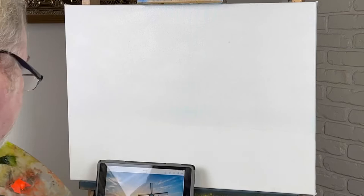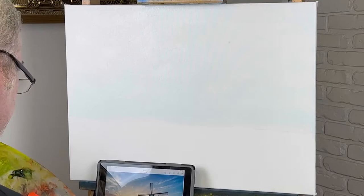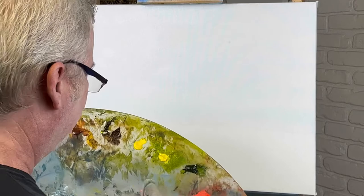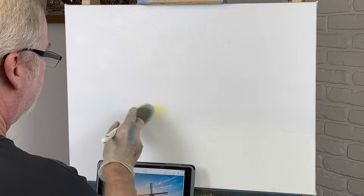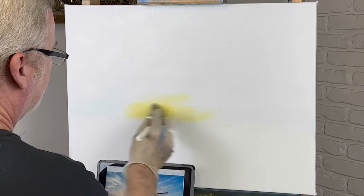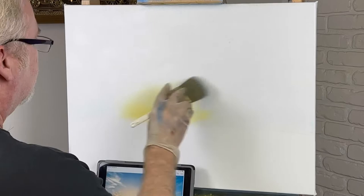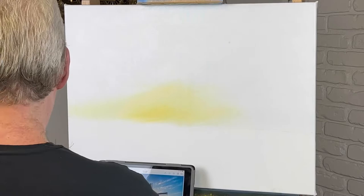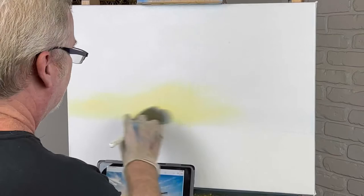Alright, if you're ready to get started, I am too. Our sky is going to be from here up—this is all sky—and I'll put our windmill in a little bit later. I do have liquid white up here. I'm going to start with a little titanium white and some Indian yellow. We're going to try and transition from yellow to a little pale red to finally some blue. That's our goal.